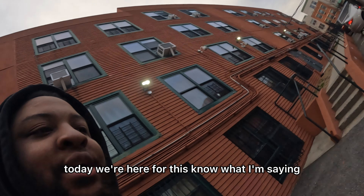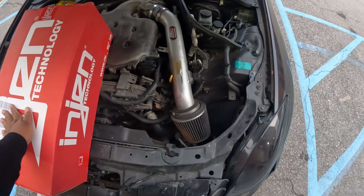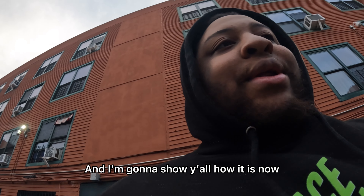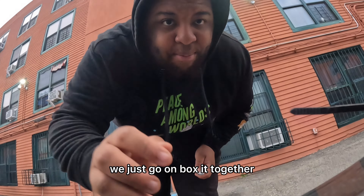Today we're here for this. Does everybody know what this is? This hot box is about to get out of here. Guys, I just got out of work — that's what I'm about to do today. I'm gonna show y'all how it is now and how it was before. I'm gonna unbox it right now and show y'all what it looks like. We'll just go unbox it together.